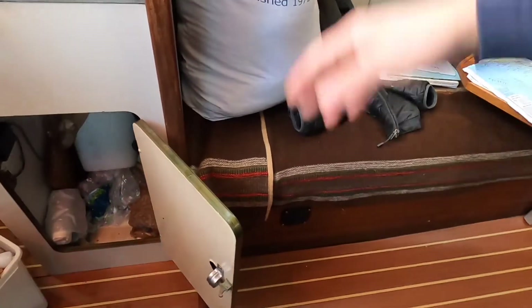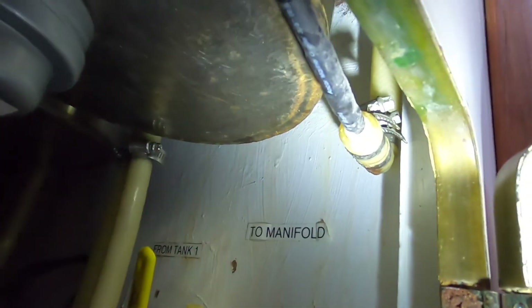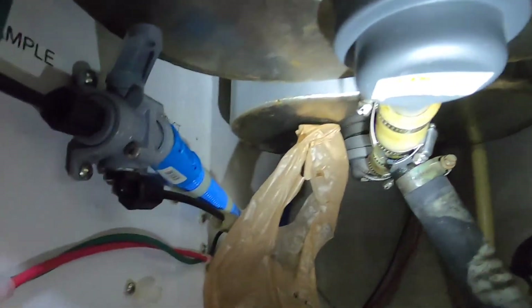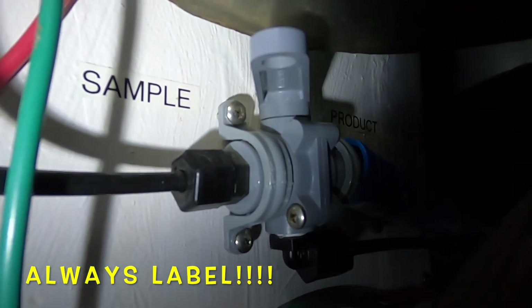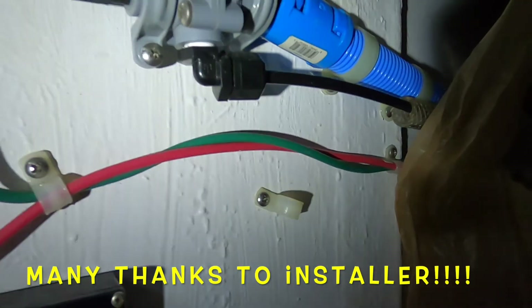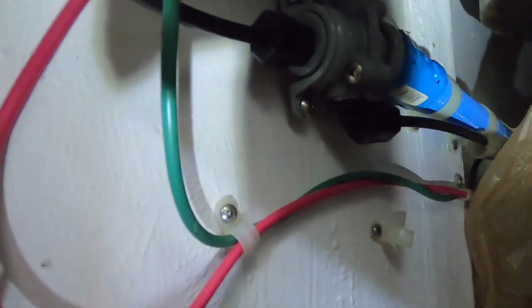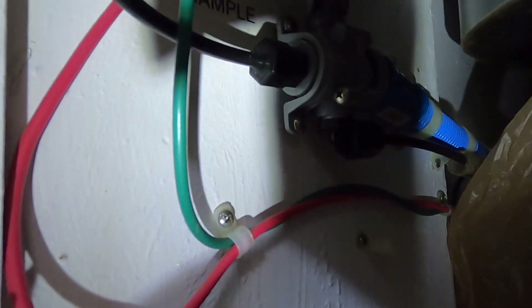There are vent lines to the tanks in here that Mike has encouraged me to plumb into the sink someday so I don't have to pull them out every time. We start following things out — there's the black line, and look at this — it goes right there, and sure enough it's marked with 'sample' and 'product,' and the other one is 'tank.' There's our selector valve, and it's in the sample mode right now, so we're in good shape.